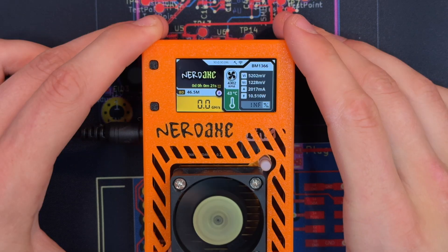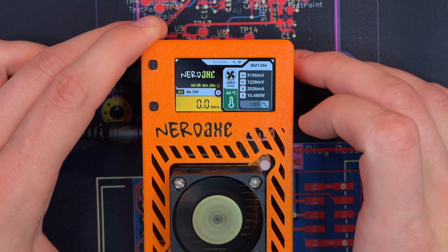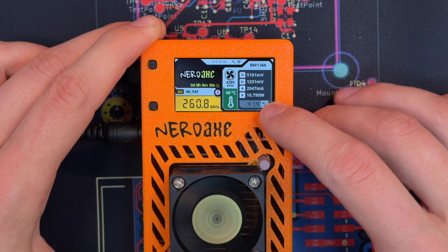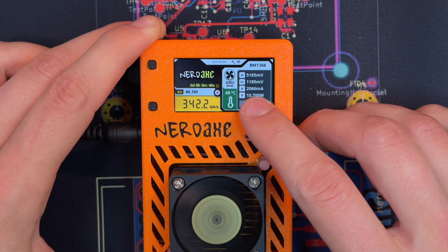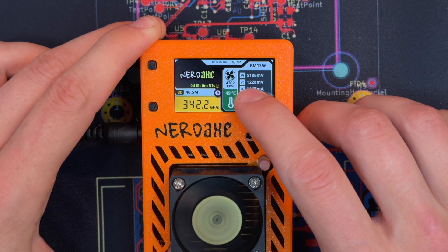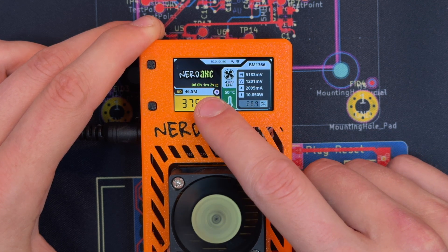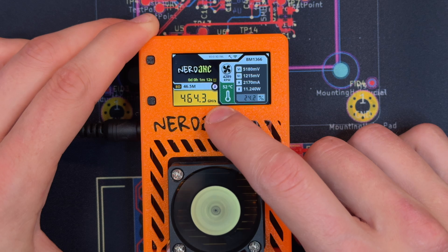Let me zoom in so you can see this a little better. We have a bit of information on this device. We see the IP address on top, the hash rate we're achieving, fan RPM, the temperature of the chip, how much power we use — 10 watts — the amperage, the input voltage at 5 volts, and the core voltage at 1.2 volts. On this side we also see usual info such as best difficulty reached and uptime. Currently we are sitting at 434 GH/s.